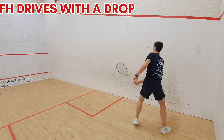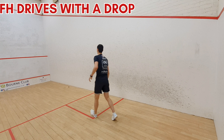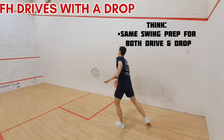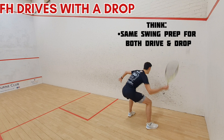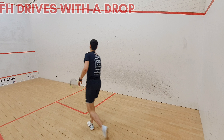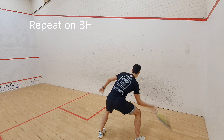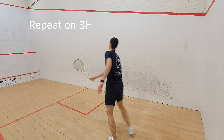Now we're moving on to some variations at the back of the court. On the forehand side we're doing drives with a straight drop option. I tend to do three or four drives at a time and then put in the straight drop. Some focus points here are having the same swing preparation for both your drive and drop so that the shots look the same and your opponent doesn't know what you're going to do. If you look at this example, you can see my racket preparation is in the same position for the drive as it would be for the drop.